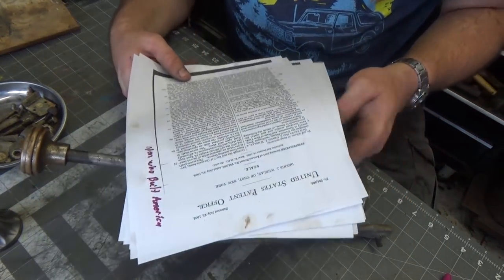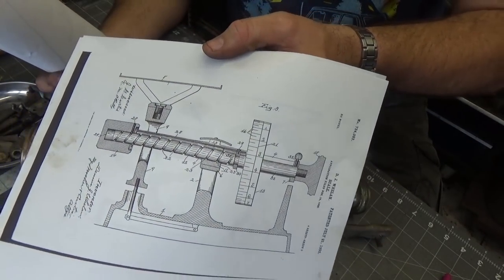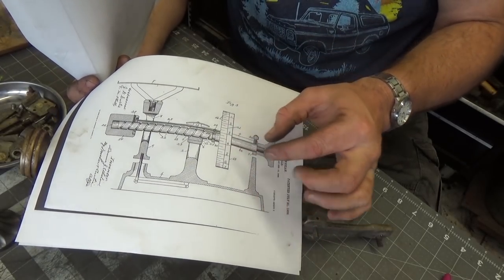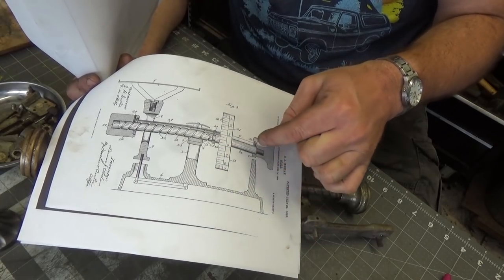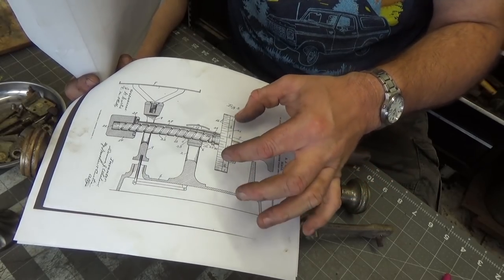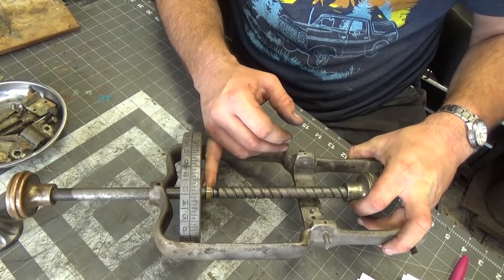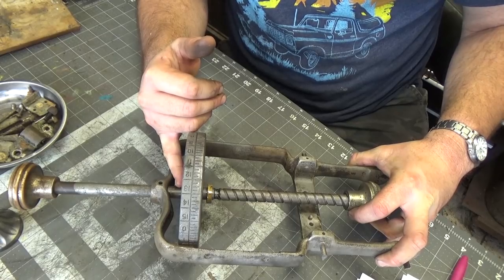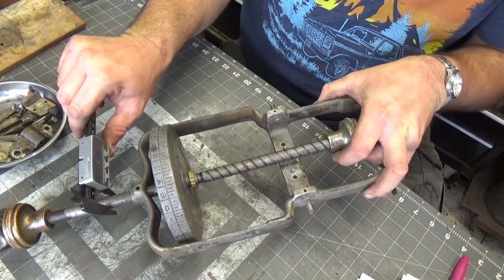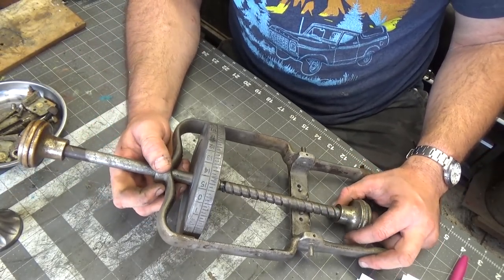Usually the patent drawings are helpful for these things, but they just don't seem to give any indication of how these mechanisms work. Typically they'd have a hatch drawing of each one, but they don't. So I'm just going to infer that this shaft is solid all the way through and that this should slide off. The shaft size on this side and on this side mic out the same — they both mic out roughly the same size.